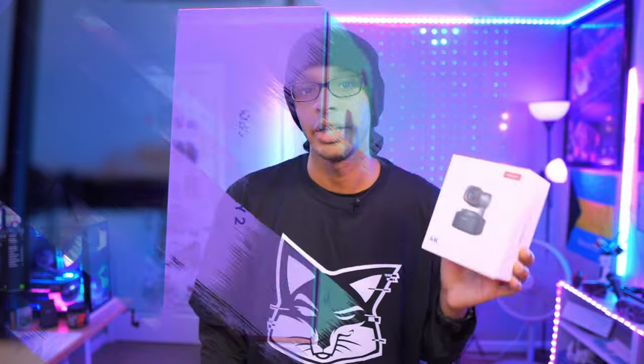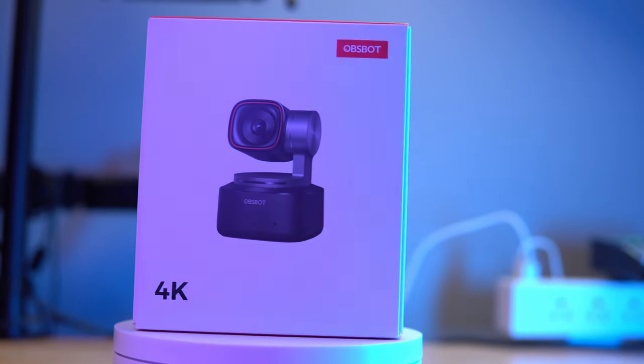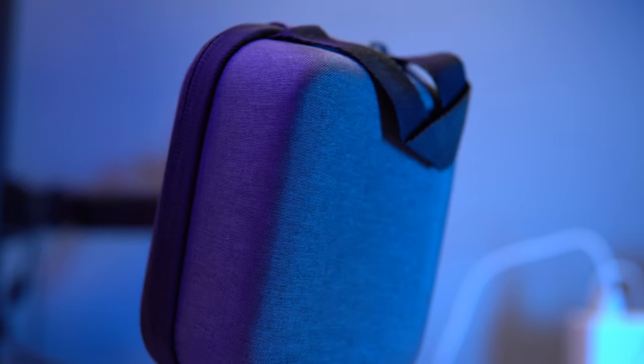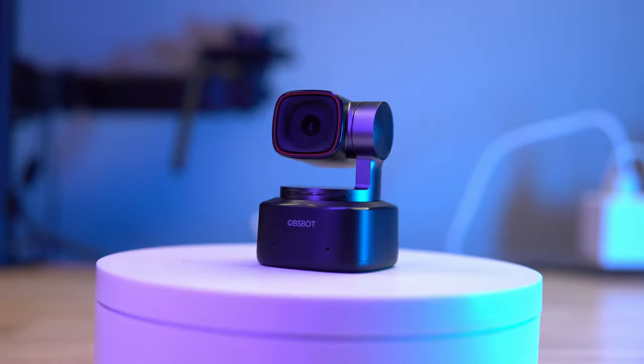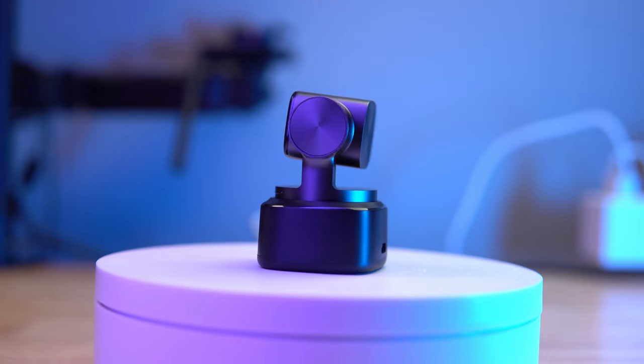OnsBot sent out this webcam for review — it's the Tiny 2. They did not see this video before it went live and any thoughts and opinions are my own. I requested one of their older models and didn't even know this model was out, but they sent the newer one and wanted me to share my thoughts and use case scenarios, because I am a hip-hop dancer.